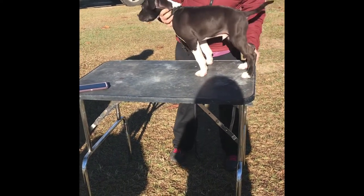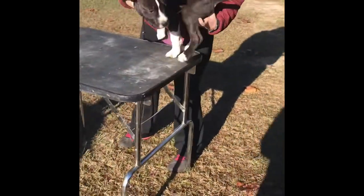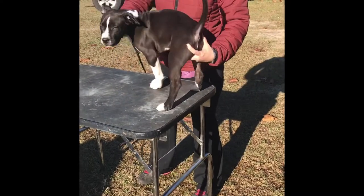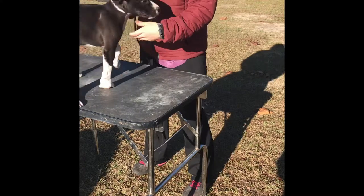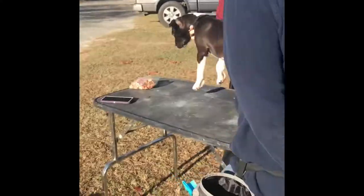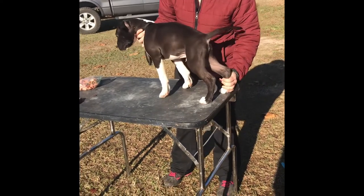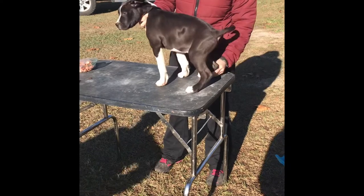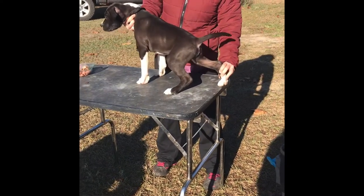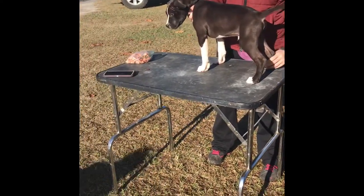So when you're doing the back feet, you want to line up — come back here so I can show you real quick. You want to make sure that you're lined up with the dog's hips. Let me get a little control over him, because I can handle him this way instead of turning around. So when you do his back feet, what you want is you want this hock to be straight up and down. You don't want it to be stretched out or underdone — you want it straight up and down and in line with his hips.